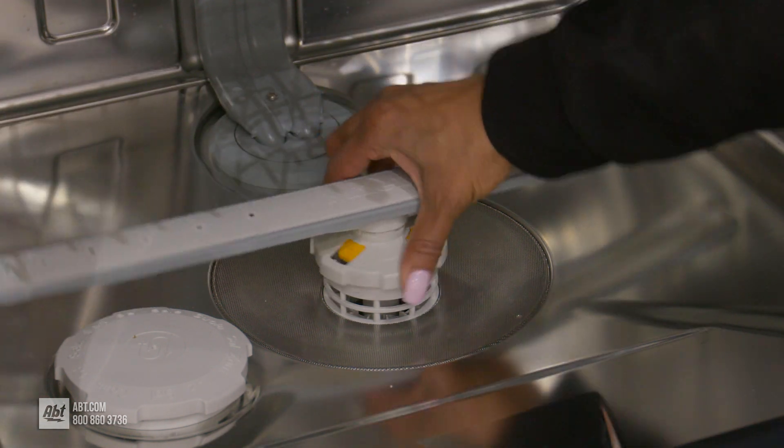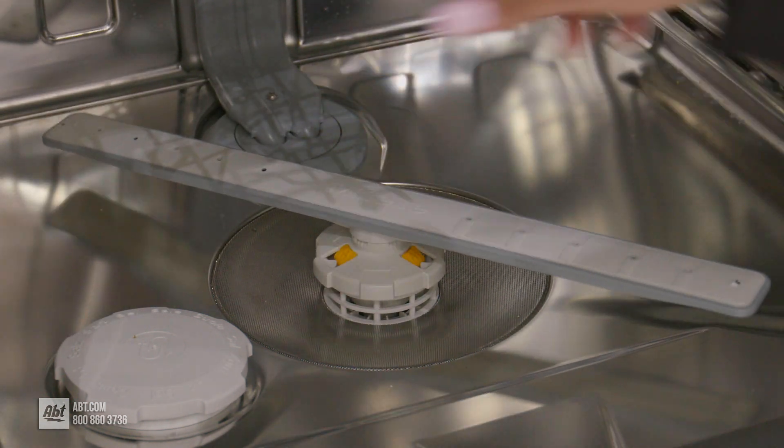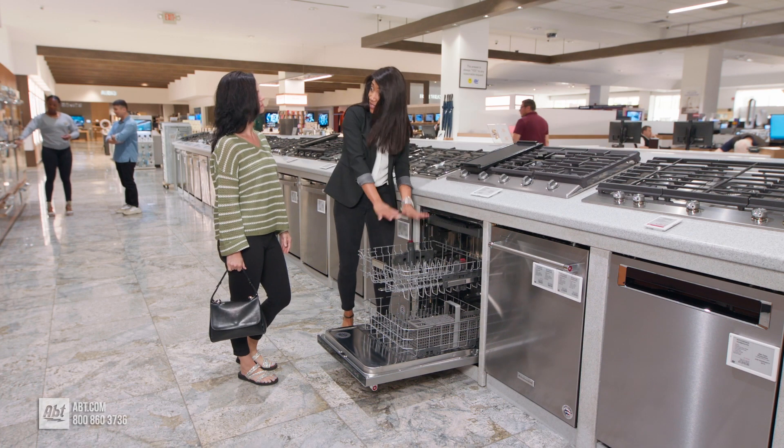To learn more about dishwashers, check out our dishwasher buying guide at app.com or visit our showroom located at 1200 North Milwaukee Avenue in Glenview, Illinois.